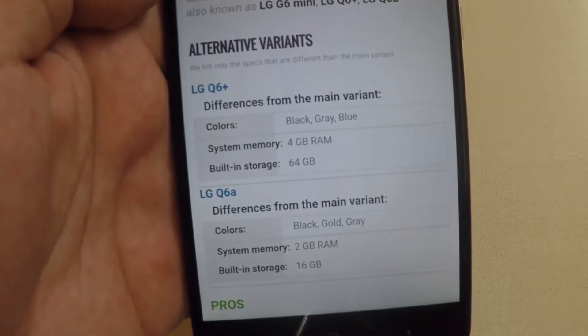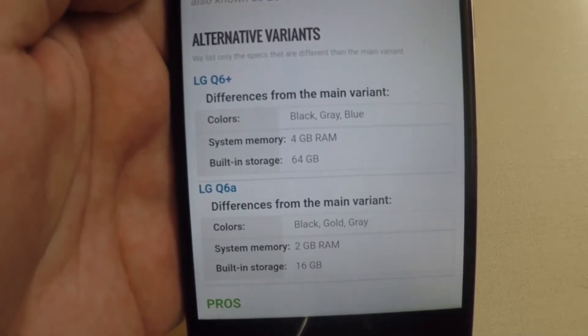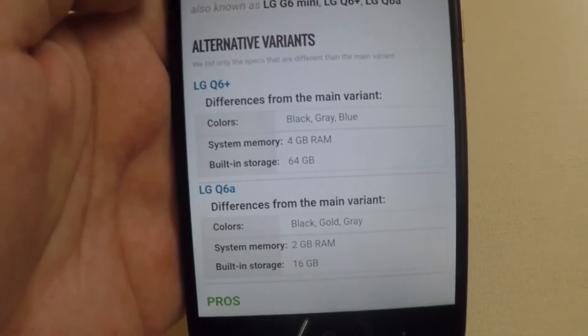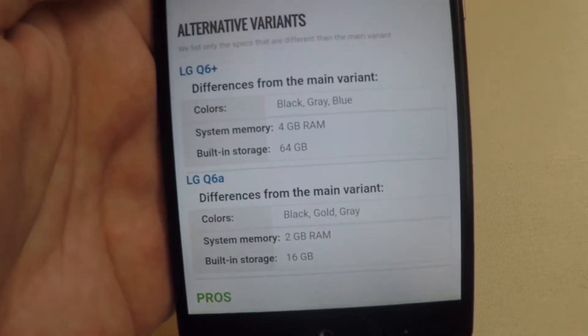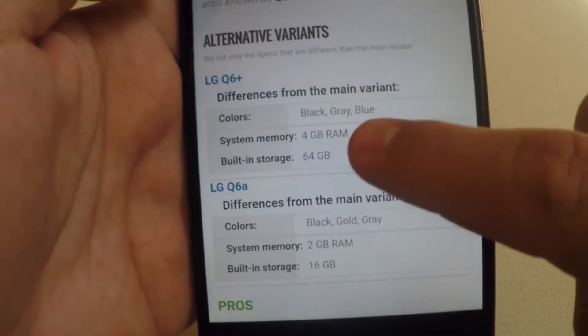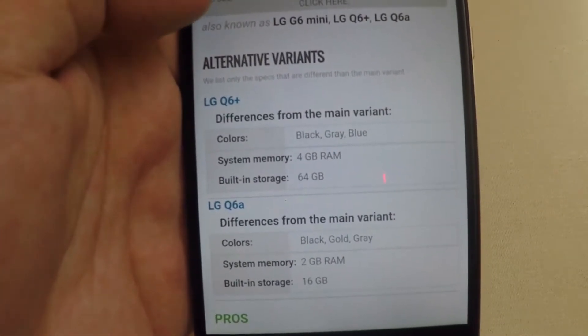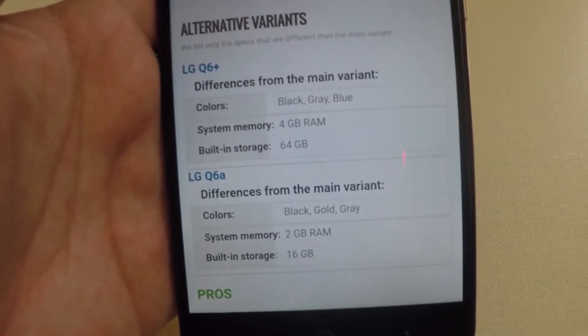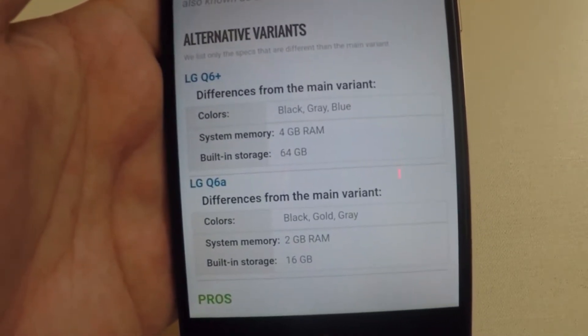There are alternative variants: the LG Q6 Plus and the LG Q6A. The Q6 Plus is going to have 4 gigabytes of RAM and 64 gigabytes of storage, while the Q6A is going to have 2 gigabytes of RAM and 16 gigabytes of storage.